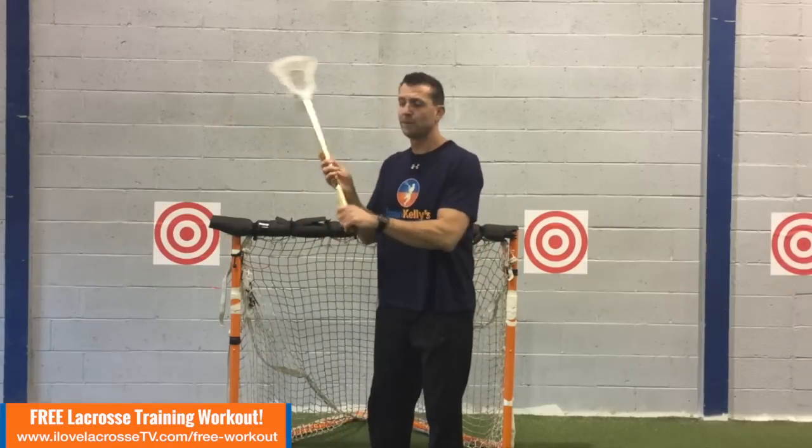Hey guys, Coach Kelly here, official trainer of I Love Lacrosse TV. Today I'm going to get into speaking about cradling, and more specifically we're going to talk a lot about the shooting cradle. A few of our readers actually in the last few weeks, three different people had all asked pretty much the same question. So when it comes to shooting cradle, which is basically this — when we're getting ready to pass or shoot, the way we're going to cradle is different than when we're running in the open field.